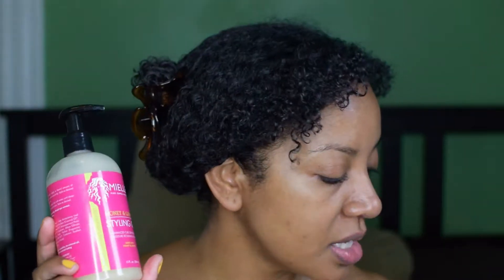Hey guys, it's Cherie and today I will be sharing with you another wash and go. This time I will be testing out the Miel Organics Honey and Ginger Styling Gel, as well as the Miel Organics White Peony Leave-In Conditioner. I'm really excited to try those out.